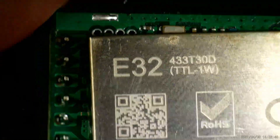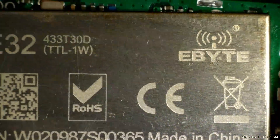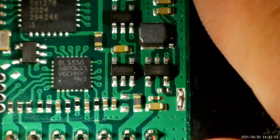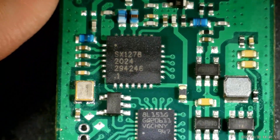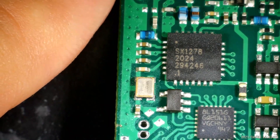This is the E33, 30 dBm — it's a 1 watt module. Let's look under the hood. This is a general schematic; you can see the pinouts, this is the power side, and this is our Semtech SX1278. This is our schematic.